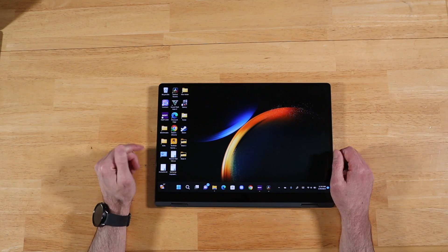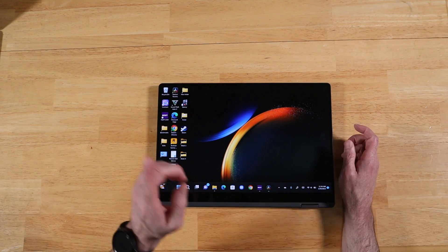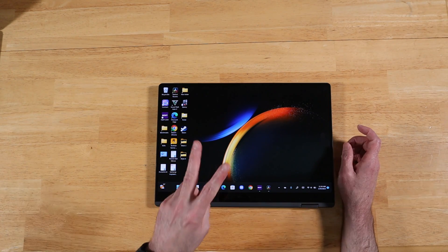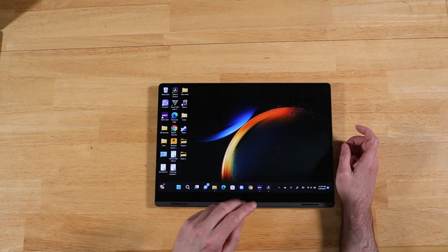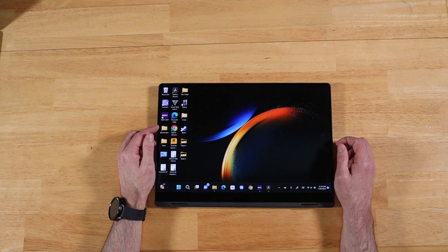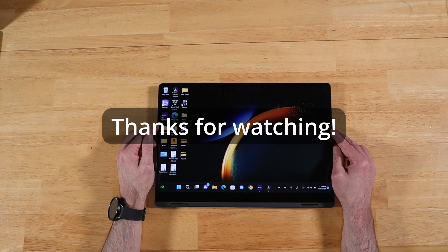I got quite a few questions about video editing and one about the Samsung ecosystem. I'm going to be doing dedicated videos on both of these, and then we'll circle back to your questions at the start of next week's Q&A. I really do appreciate everyone's time, and as always, thanks for watching.